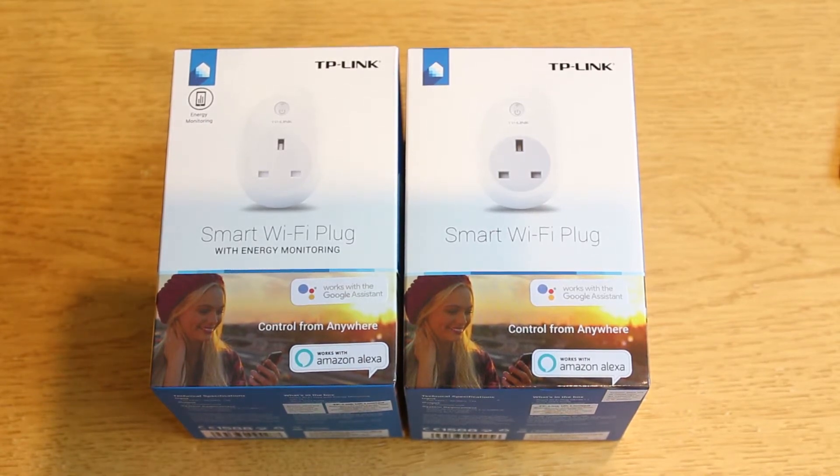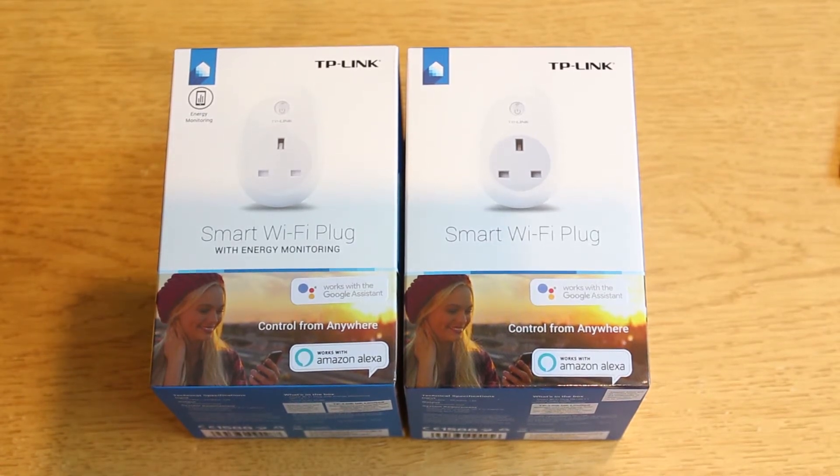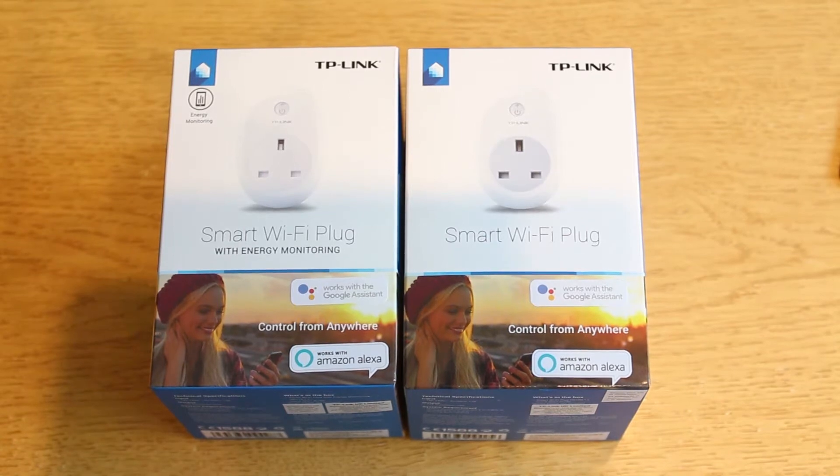And then you've also got the away mode, which is to simulate occupancy while you're away. So say you're on holiday, you can turn multiple lights on around the house — I wonder if it does it randomly rather than on a schedule. On the other side it says easy setup with just three steps: first, download the app, then plug it into the wall, and then you configure it in the app.